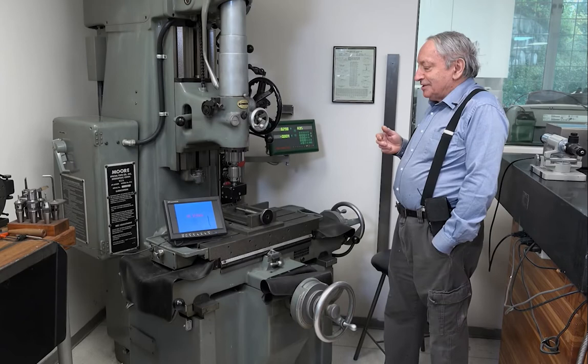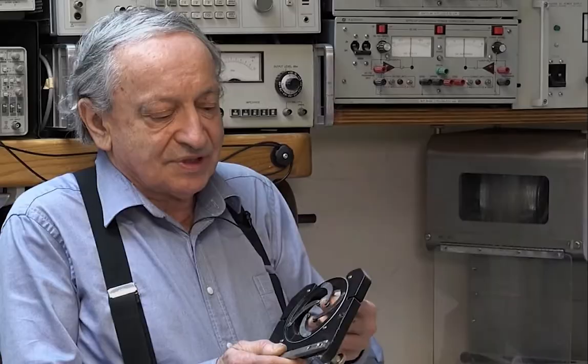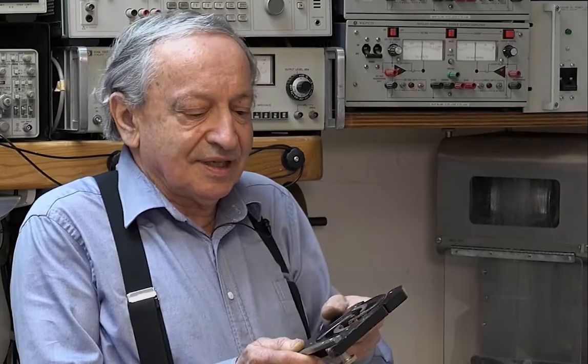A few months ago, Dan Gelbart, who is this kind of brilliant scientist-inventor guy who lives in Vancouver, did a really interesting video, which is a shop tour of his workshop. I think he's semi-retired now, but he talks about all the machines in his shop, and it's a fascinating video.